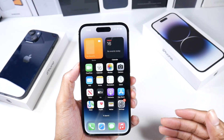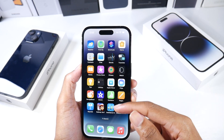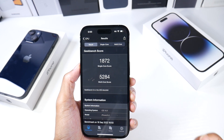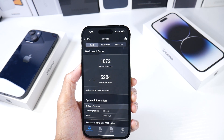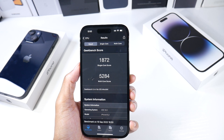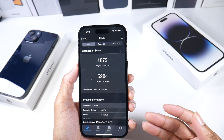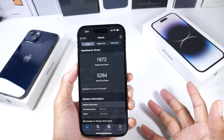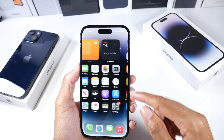Let's talk about iOS 16 and the Apple A16 chip. You can see the Geekbench scores here — some crazy scores on this phone. It beats pretty much any phone in terms of benchmarks. You have the 128GB storage model here with 6GB of RAM, and it goes all the way up to 1 terabyte — also with 6GB RAM.